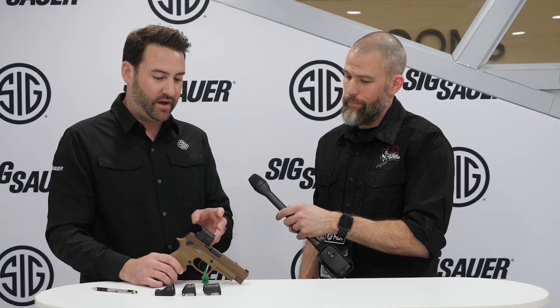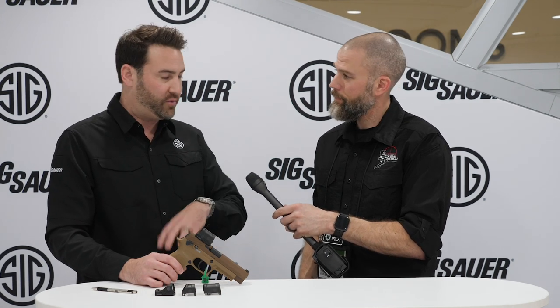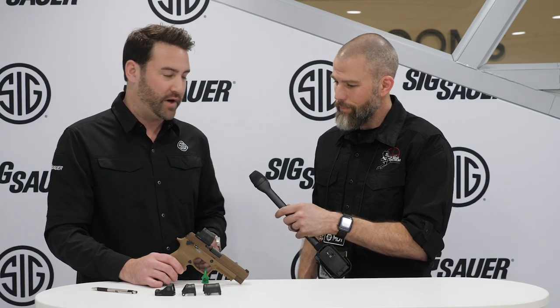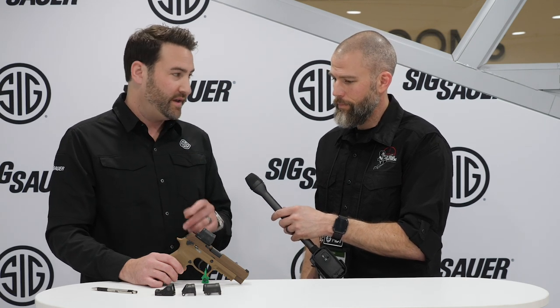We've got the fully enclosed option to keep your emitter clear. And third is the durability — this stands up to 10mm recoil and stands up to drops on concrete, anything that any professional user can put it through. This thing's going to handle it.